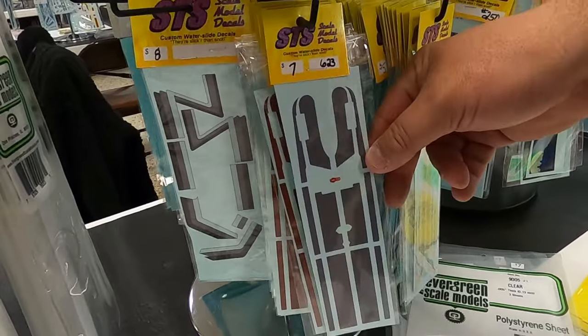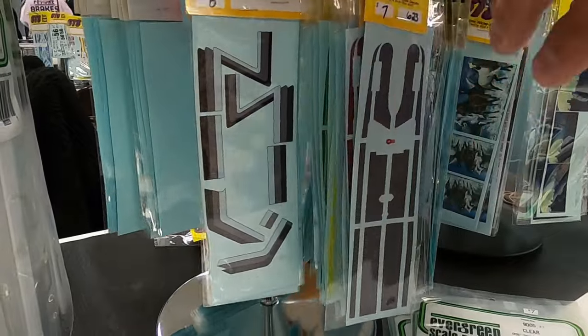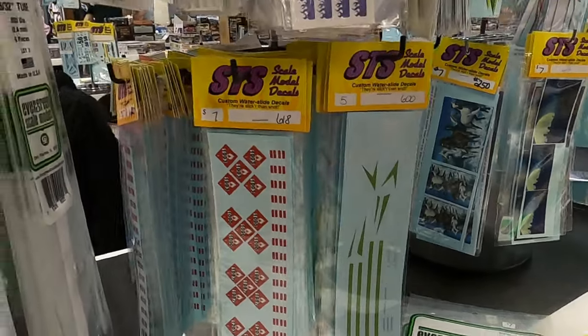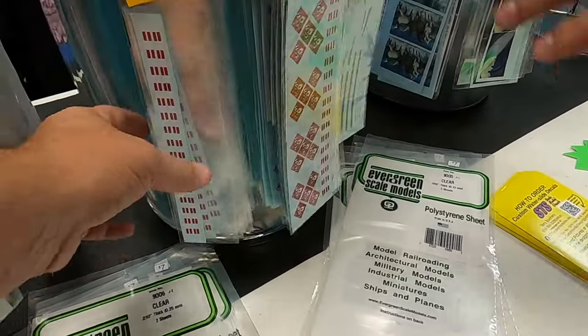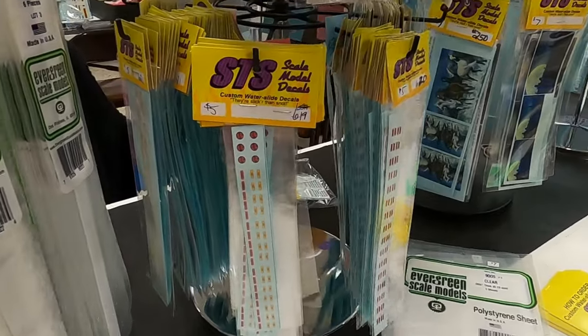These are new — what is that, W900? Yeah. And then placards — I was going to do a bunch of placards till I realized there's like 50,000 of them, so I figured them would cover the trailers that are available. If you want something custom like a scratch build, we can do that.